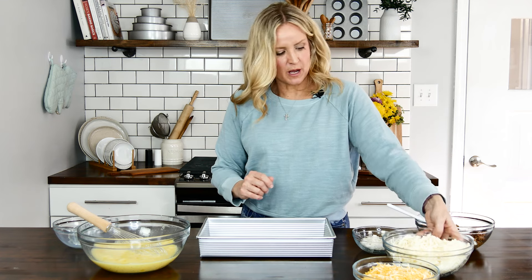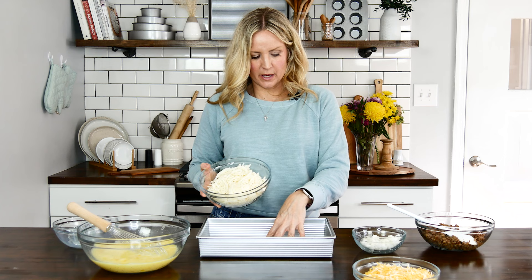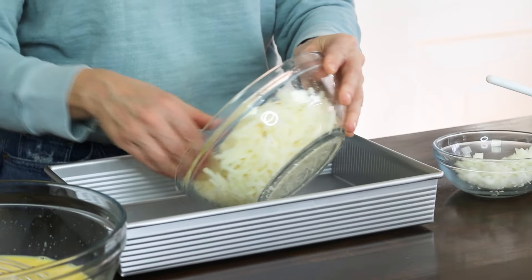First, I'm going to layer 20 ounces of hash browns. These are refrigerated hash browns — you could also use frozen, though that might take a little longer to bake, but you have that option as well.